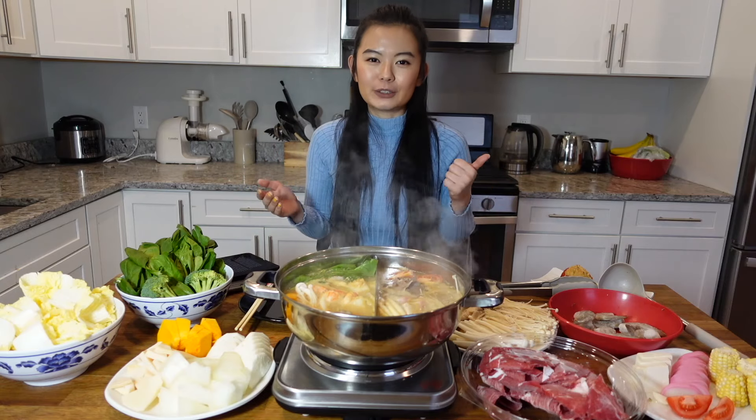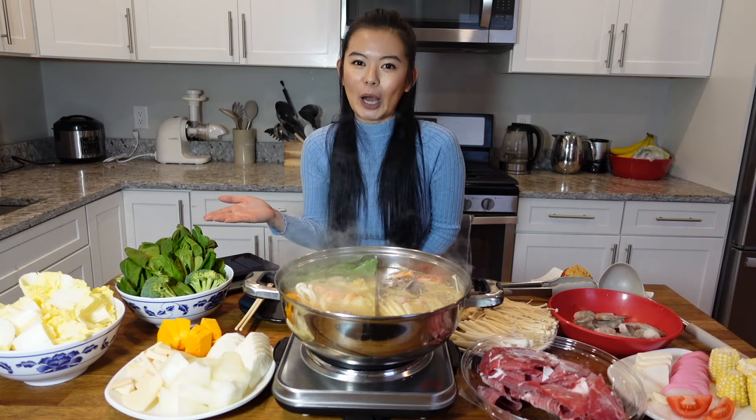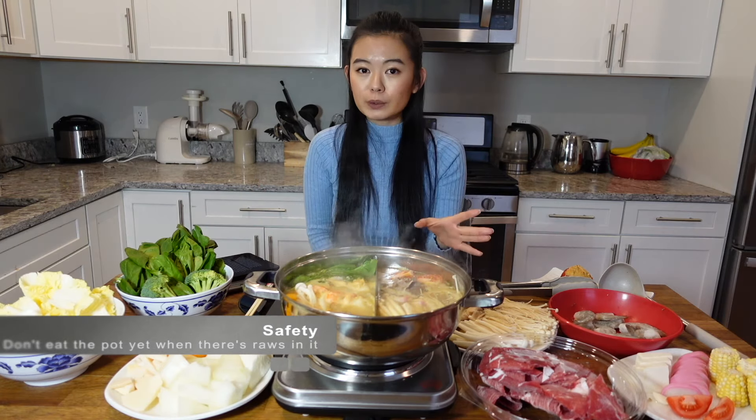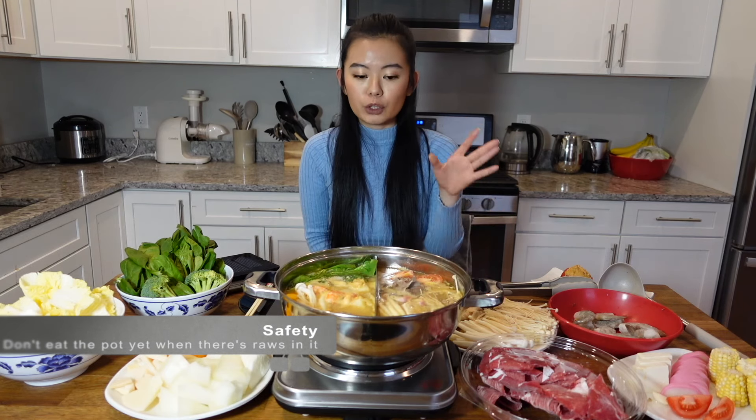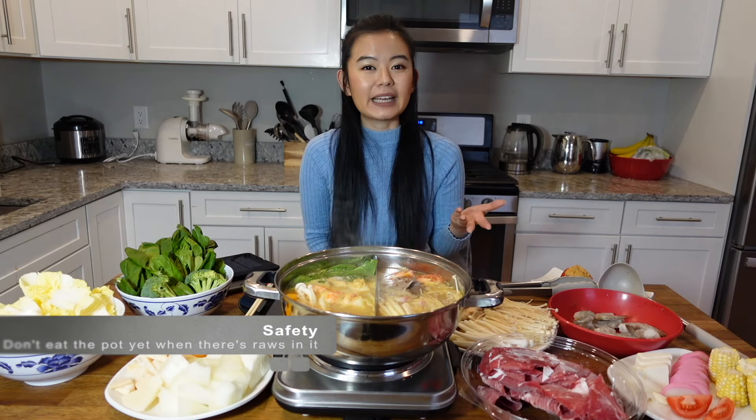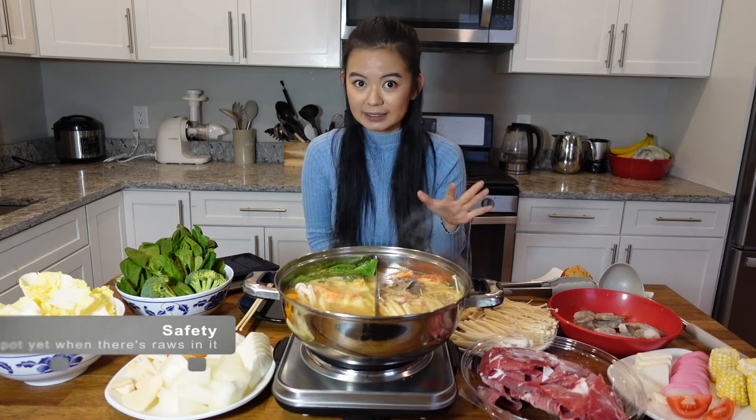There's no right or wrong way to eat hot pot in my opinion, but there are definitely some safety rules you have to be aware of if it's your first time. So first, when you throw something in the pot that you will not be eating raw, you have to make sure you wait until the pot boils again before you pick up anything in that section.